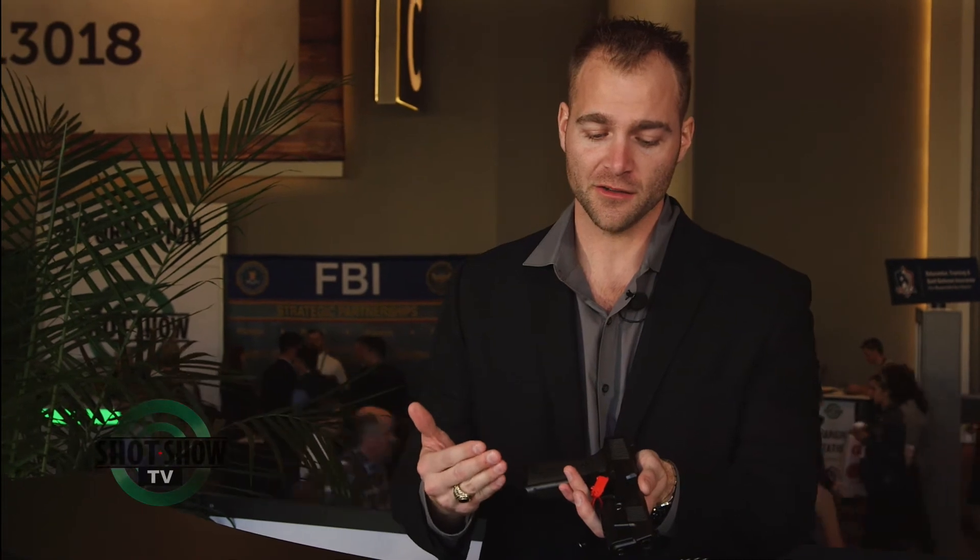But for the weight — 34 ounces for a steel frame gun. A Sig 229 or Sig 226 is 34 ounces with an aluminum frame, so we're actually proud that we got it down to 34 ounces. Yeah, that's very weight friendly.